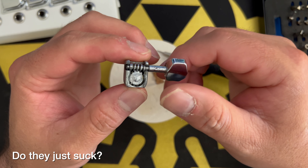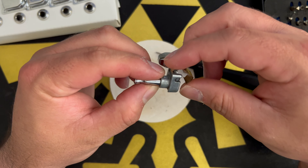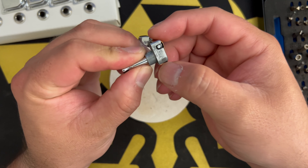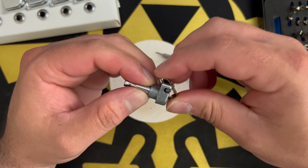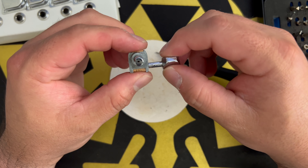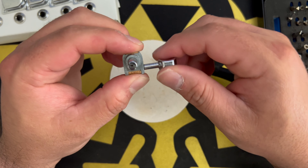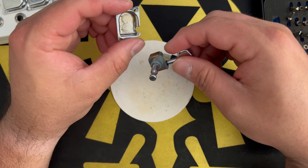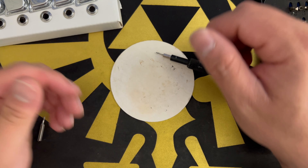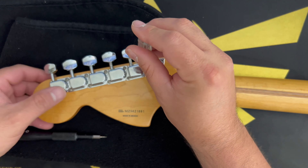I have guitars older than this — 20 years old — and the tuners are still okay. Is it because these aren't completely sealed tuners and are more exposed? Or is it the construction — lots of contact points that get worn over time? I do like how they look visually and how they line up on the neck, but I'm wondering if they're just not great tuners from the beginning. Maybe that's why 70s guitars have such a bad reputation. I'm just going to put new tuners on it.